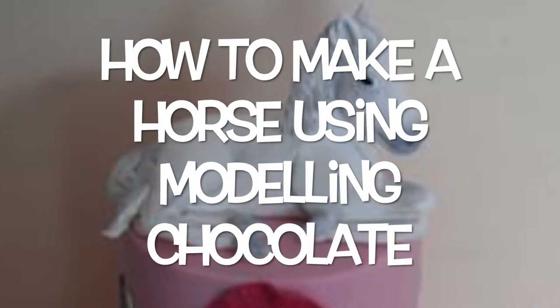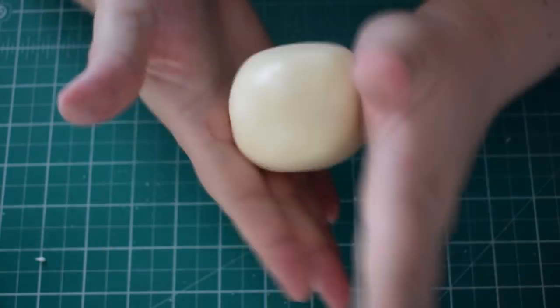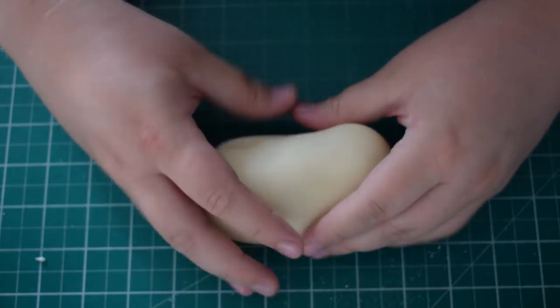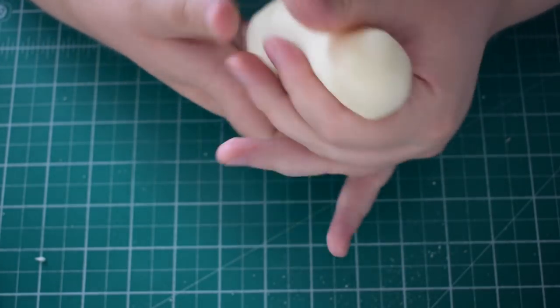Hey everyone. In this video we're going to learn how to make a horse from modelling chocolate. You can use modelling paste if you want to, but I prefer to work with modelling chocolate on this.